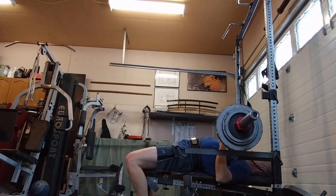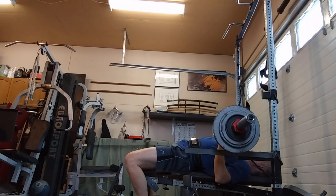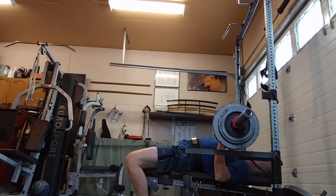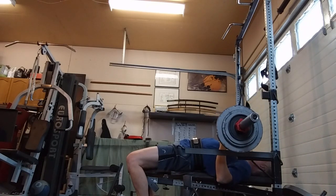Three-second pause bench, keeping the legs driving into the chest, back arched, shoulders tight. These felt really good, not heavy. Got through all the sets no problem.